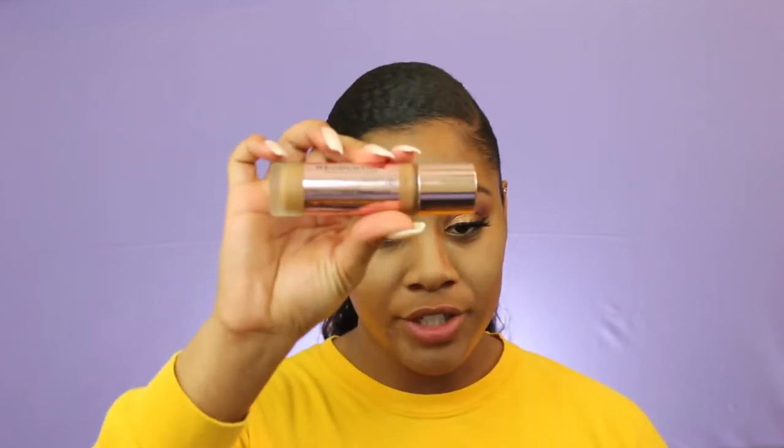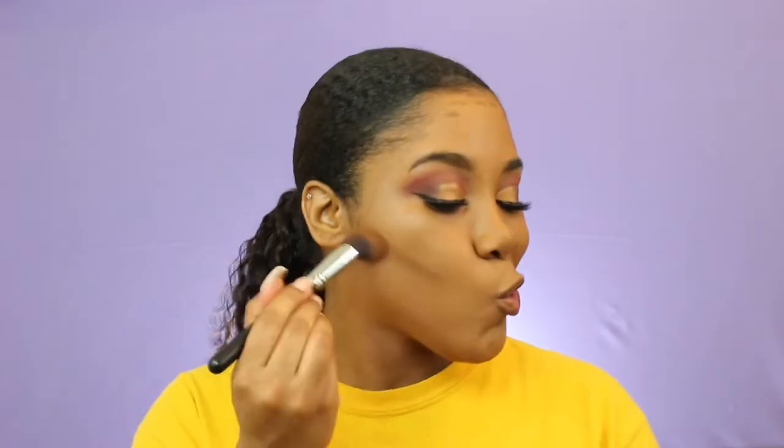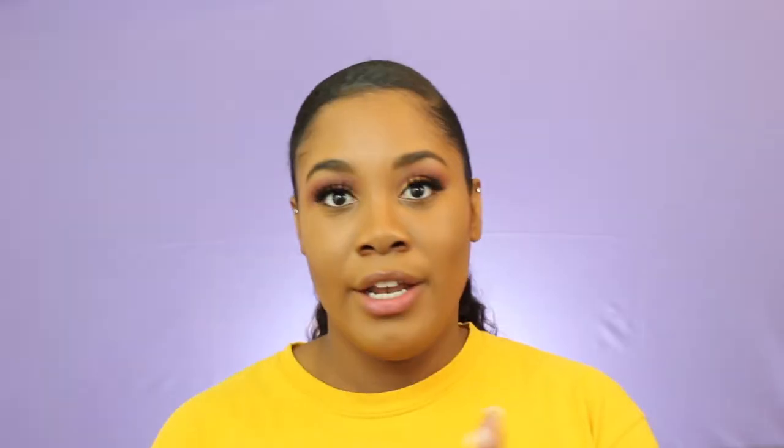I'm just going to use a Royal Techniques Expert Face Brush to blend that out. For foundation I'm going to use the Makeup Revolution London Concealing Defined Full Coverage Foundation — this is in the shade A13 — and the brush I'm going to use is the Morphe M44. To contour I'm going to use the Makeup Revolution London Foundation Stick in the shade F15. For concealer I'm going to use the NYX HD Concealer in Caramel.